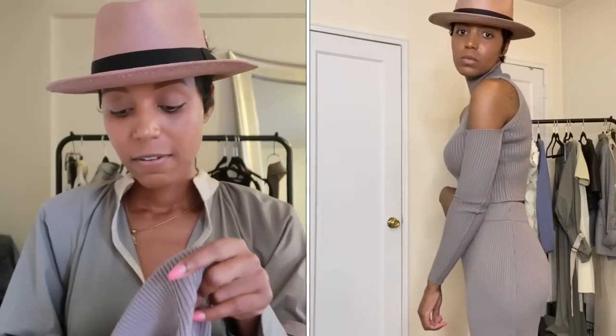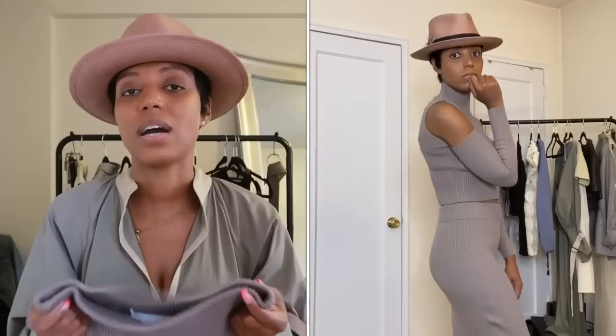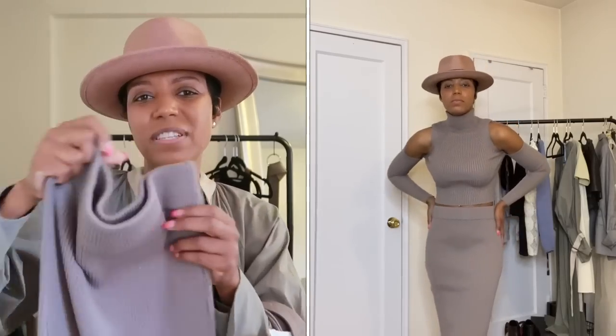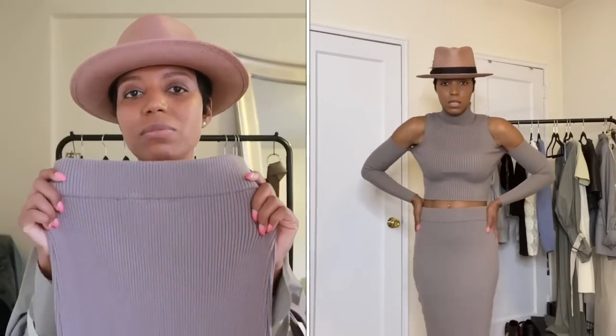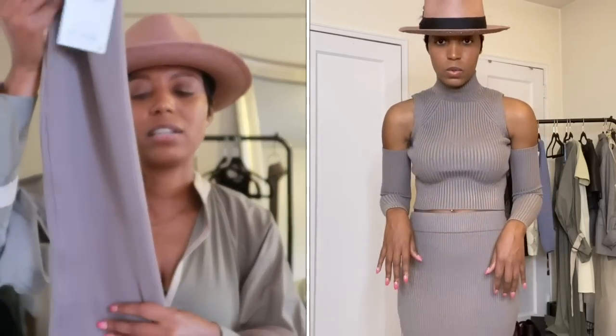I could definitely wear this to the office — throw it on with a blouse and a blazer. For fit, I got a small because that's the smallest they have; they don't sell an extra small. I probably would have loved an extra small but a small is what it is and it fits okay. I hope when I wash it it doesn't stretch out, because if it does I may have to throw it in the dryer to shrink it a little bit.